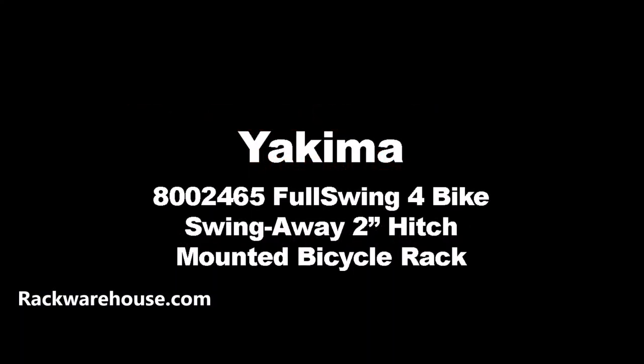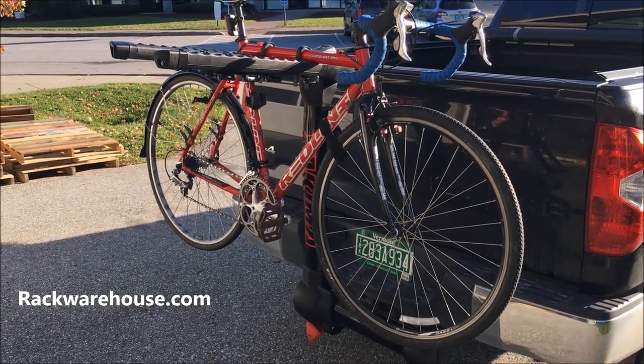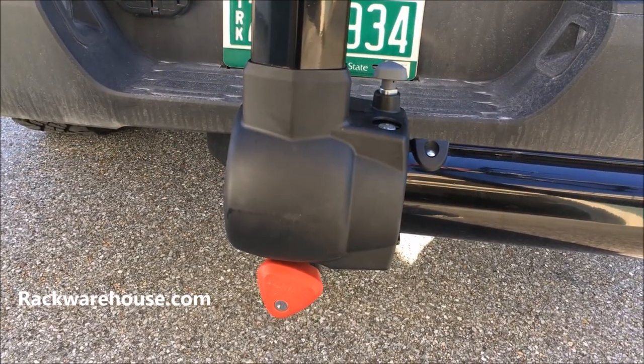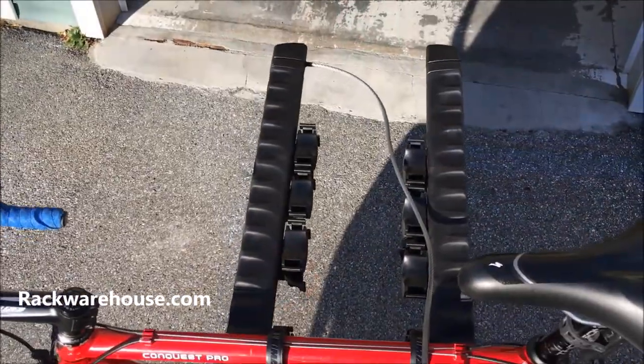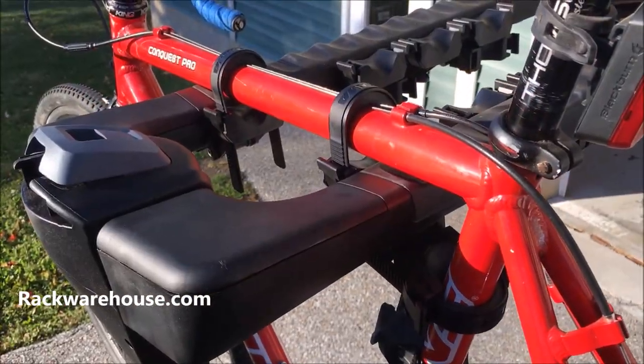Welcome to the installation of Yakima's Full Swing 4-Bike Swing Away Hitch Mounted Rack. The Full Swing is a 2-inch only compatible hitch rack that comes with a lock for the hitch, a locking cable for your bikes, and utilizes Yakima's Super Kush Zip Strip Technology for easy strapping of your bikes.